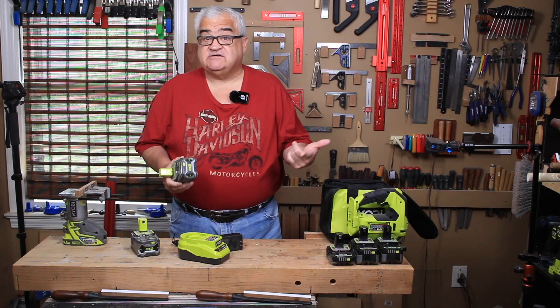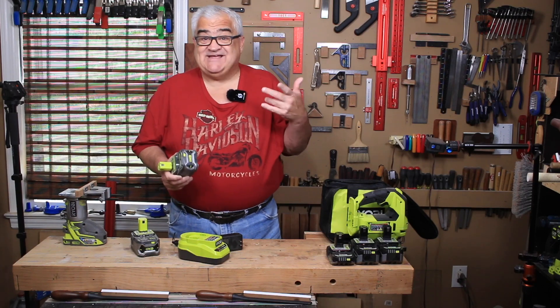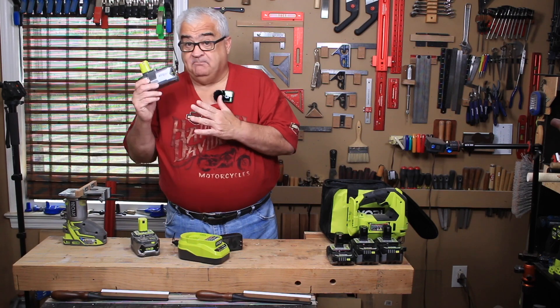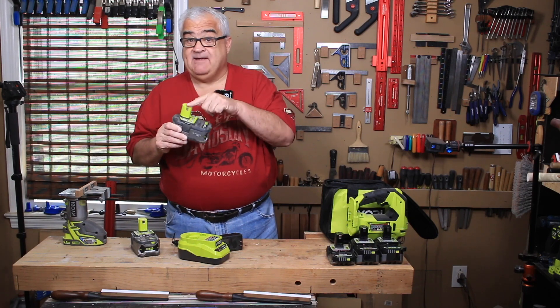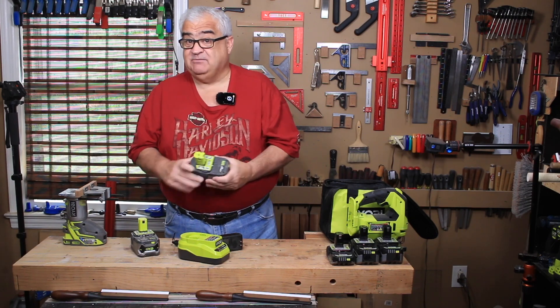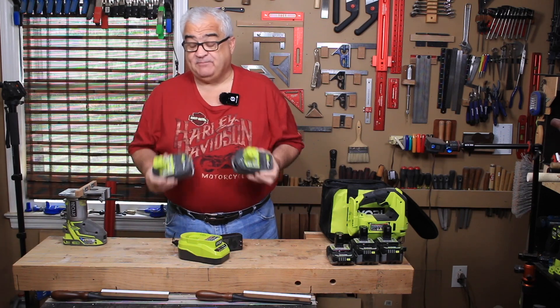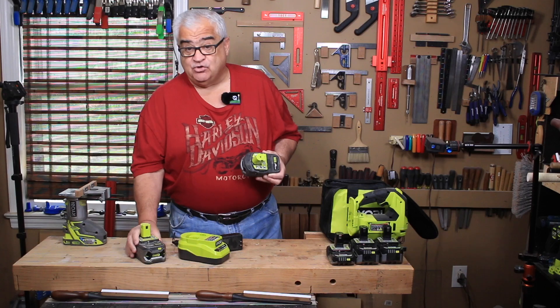These are actually the lithium plus — you can tell that by the green stem. These are not the ones you get in this sale, but they're the only ones I had in 4 amp hour. I wanted to show you the two big batteries you get; you're going to get the lithium — the base one with a black stem, not a green stem.